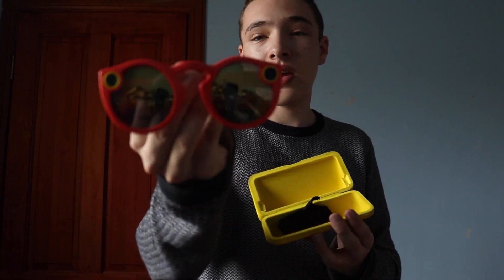Hello and welcome to Miss McPee TV. I haven't made a video in ages — I don't even know what to say about that — but today I will be reviewing Snapchat Spectacles lenses.